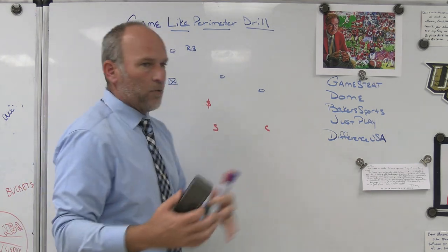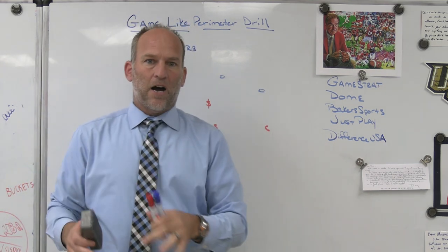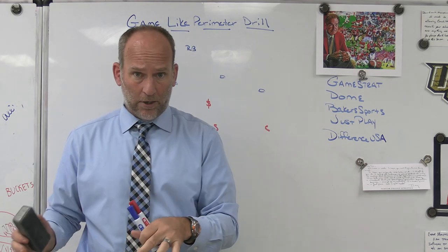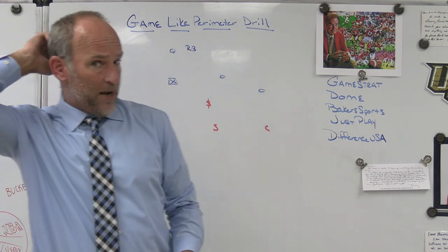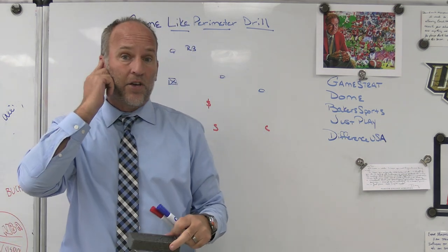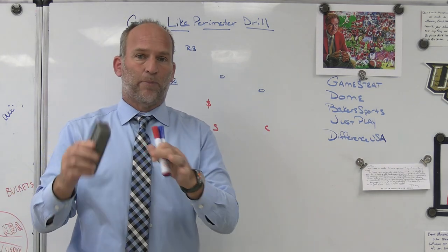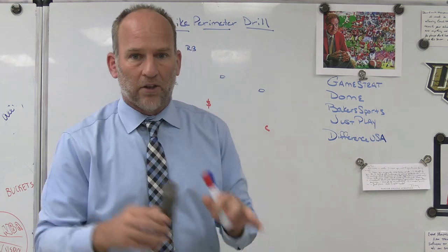The drill is going to work on taking on blocks, fitting blocks based on the coverage we're in, and playing the rules that we are in — the coverage and leverage we are in. It's about defeating blocks and getting into position to make tackles. You don't have to do the drill live all the time if you're not banging that day or you've got contact hour concerns, but you can still work on getting in position to tackle.